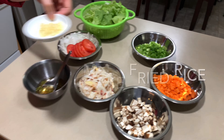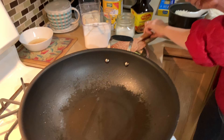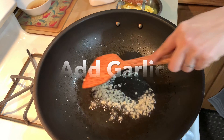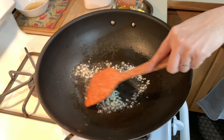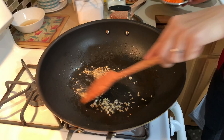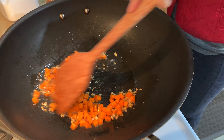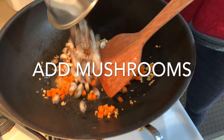This is garlic. I'm going to bring it. Here we go. Beautiful.